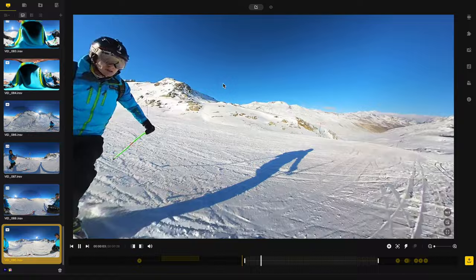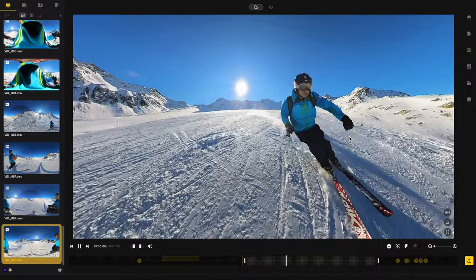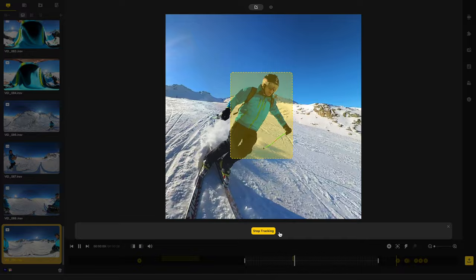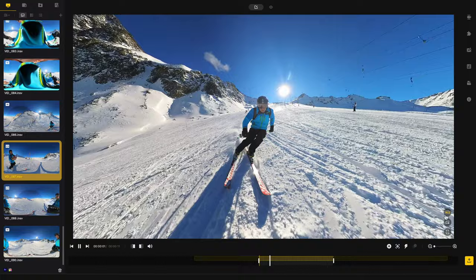You don't have to worry about reframing being a complicated process. You simply import your footage, select the right framing with your mouse, and export the clip. If the correct framing changes during the video, you also have the option to have the subject tracked automatically — simply drag a box around the subject and the Insta360 app will do the rest. It's really simple, though it does take some time. If you want to use your shot for social media, you can easily choose a vertical format when reframing. For example, I used one shot here for a YouTube Shorts video, even though when I filmed it I didn't know I was going to create a vertical short out of it.